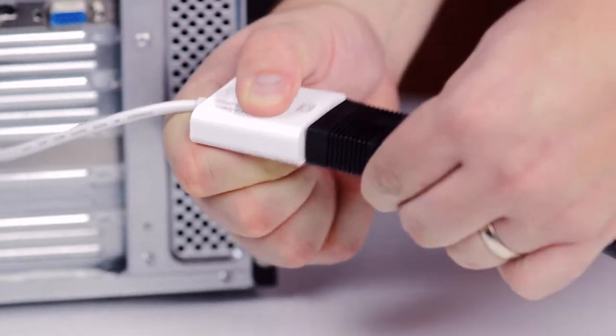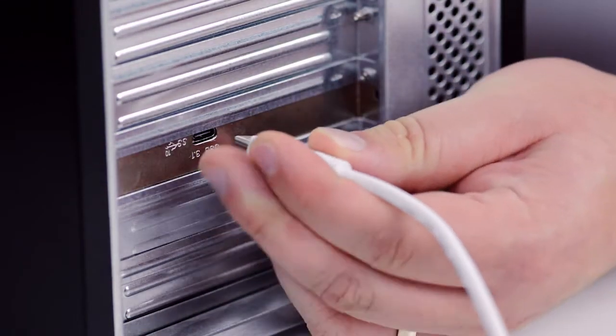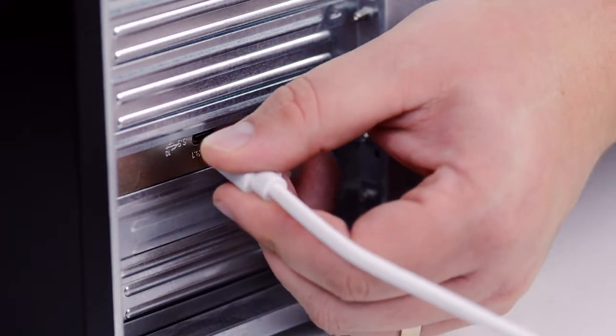You can use the converter to add a mirror display or as an extended desktop. As a quick side note, the USB Type-C is reversible, which means that the adapter can be plugged in in either direction, making it easy to connect each and every time.